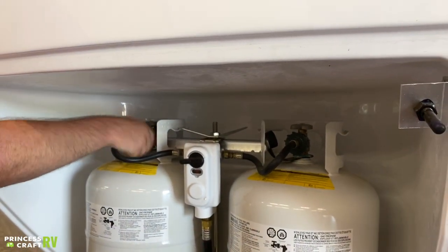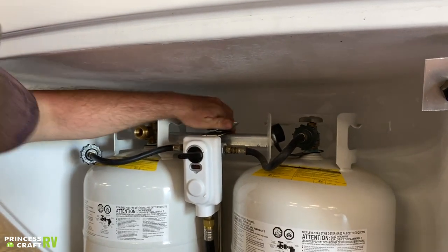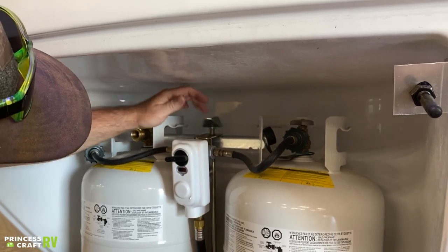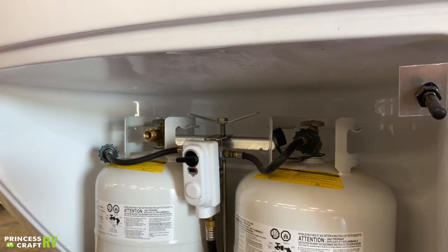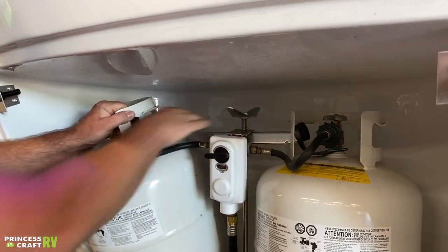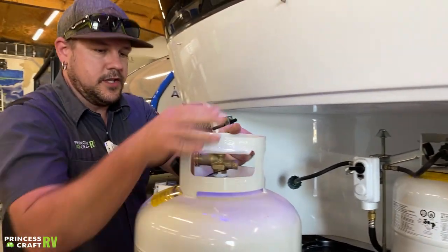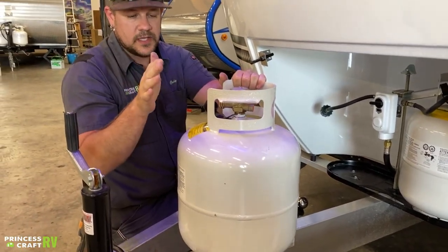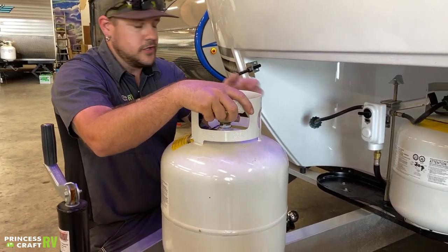Then you can go ahead and disconnect whichever cylinder you're going to be removing. Loosen up the wing nut — you can take it all the way off or loosen it just enough to get the T-bar to go up. You can then tip your cylinder out. You can take this and either get it refilled or exchanged, whatever works best. Any time it's in transport, make sure it's standing upright for your safety.